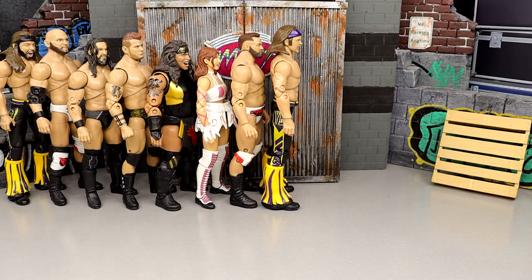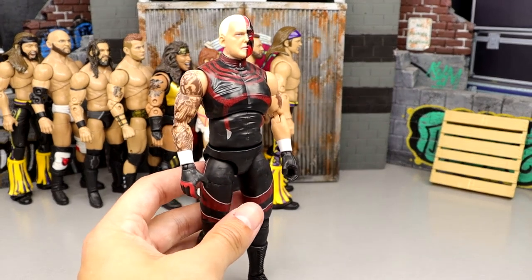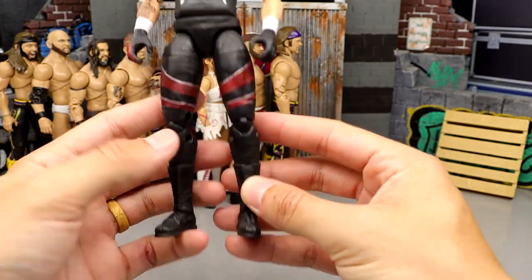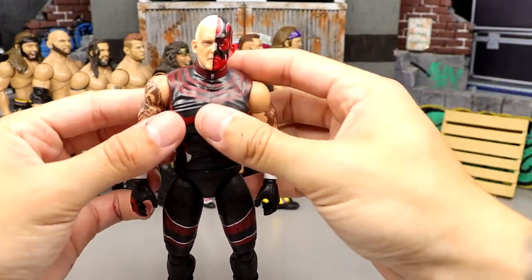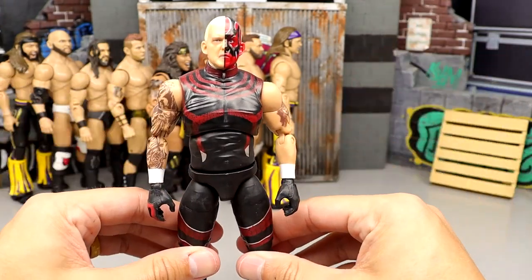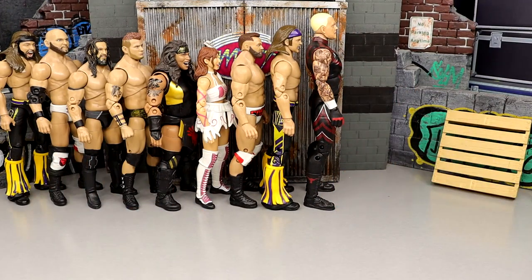Number 64: Series 2 Dustin Rhodes. He's not the worst thing ever but he's way too big, the legs look too skinny, he can't pose worth a damn, and has a very loose abdomen. It was early in the process. I respect the character and think he deserves a figure, but this one doesn't cut it.